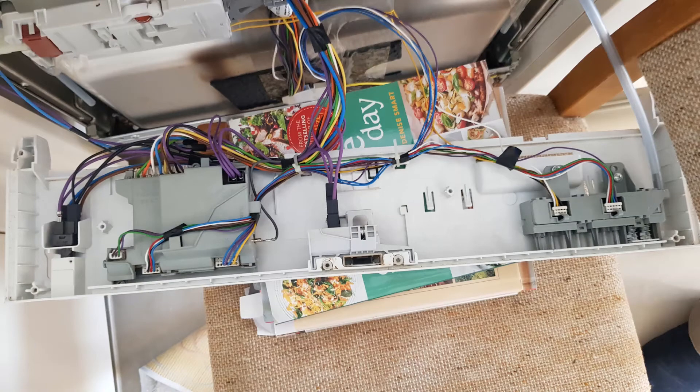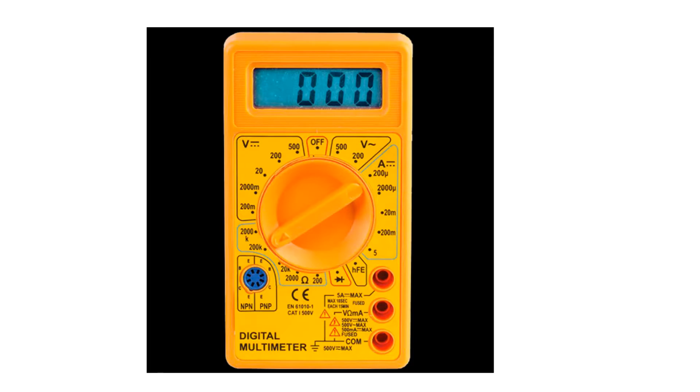Here we can see the control panel of the dishwasher once you've unscrewed it and removed it from the door. First, we're going to check the resistance of the thermistor, which acts as a thermostat in the dishwasher.